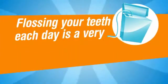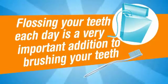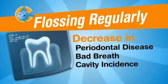Flossing your teeth each day is a very important addition to brushing your teeth. In fact, studies have even demonstrated that individuals who floss regularly have a decrease in periodontal disease, bad breath, and cavity incidents.